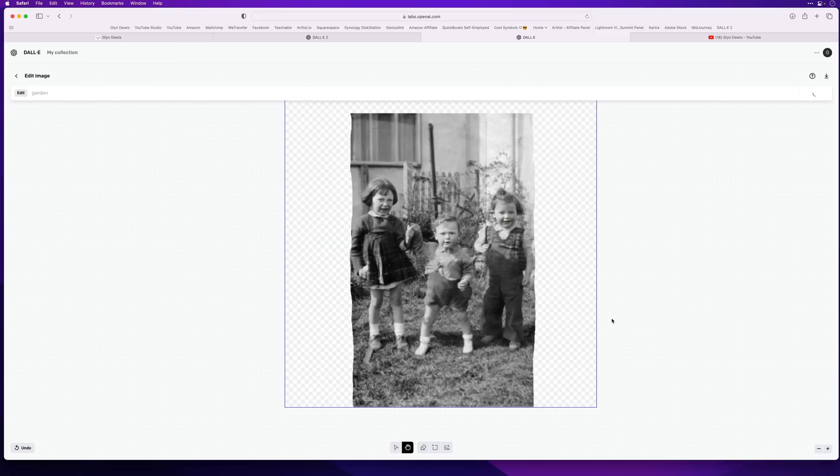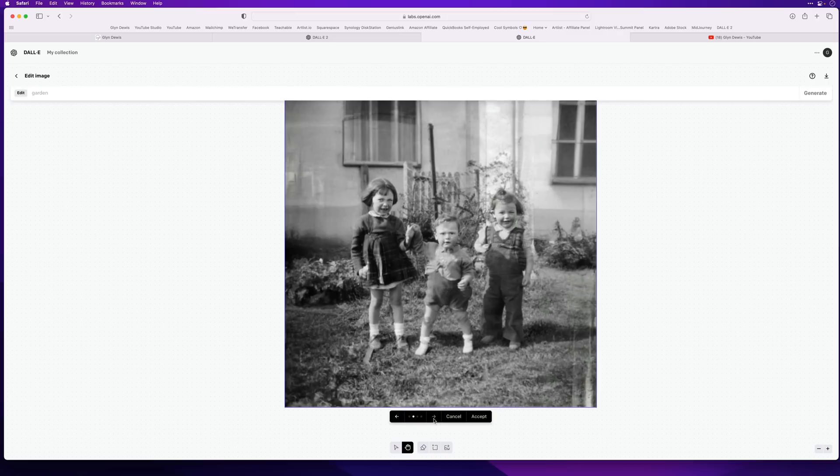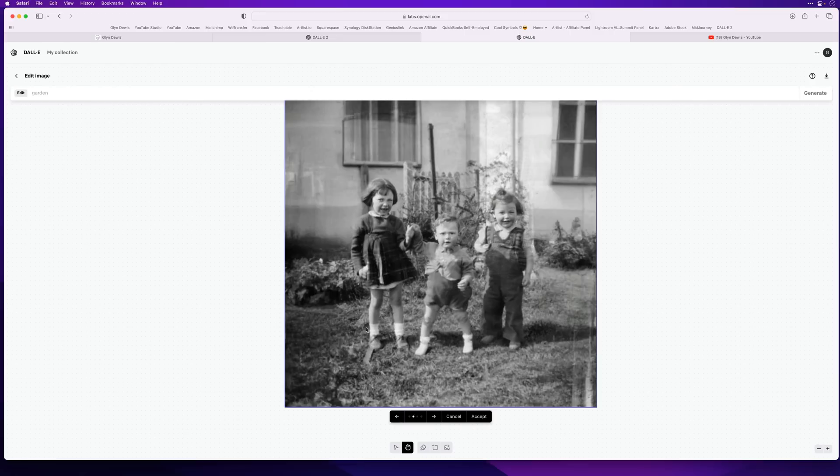There we go! The bit at the top we can always crop out, but look how it's built these bits on the side — that's looking really good. Let's cycle through: that one looks really good, that one's kind of good, that one's kind of good. Let's say we're happy with this one. Once we're happy, I'll click Accept at the bottom, then in the top right-hand corner click to download that image.